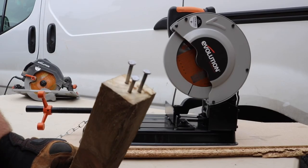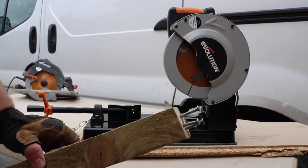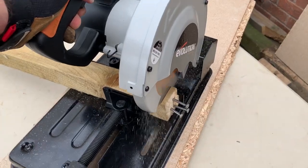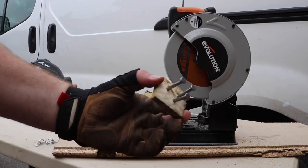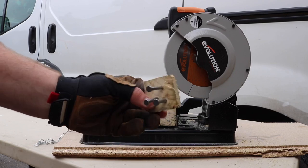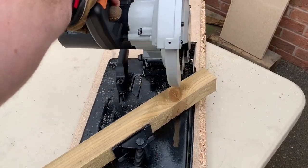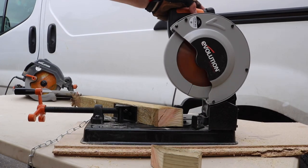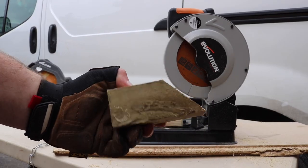First up we've got some wood with nails in it — quite a large gauge, something I put together myself, not what Evolution sent me. I'm quite interested to see how quickly and efficiently it goes through this. Oh my god, how easy was that? That was ridiculous — a lot easier than any of the other saws I've got. Now doing a 45-degree cut on a piece of wood just to see how it forms. Wow, quite a clean cut for a chop saw — I'm very happy.